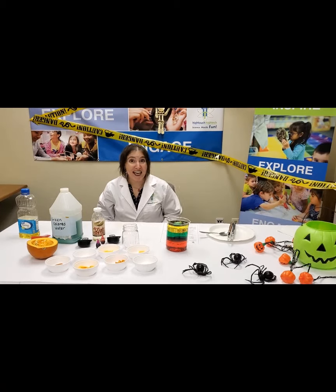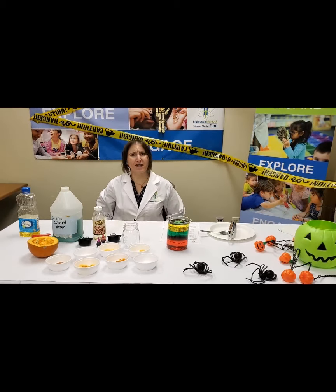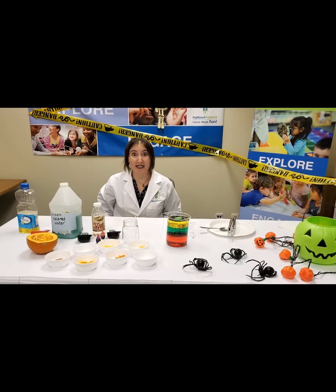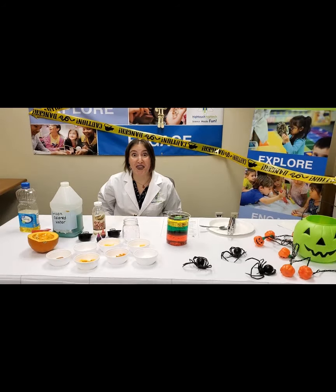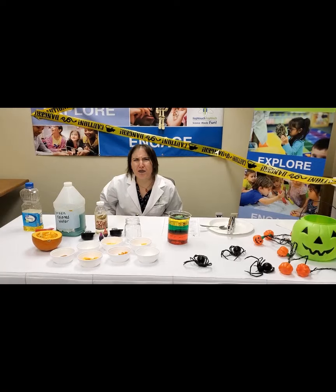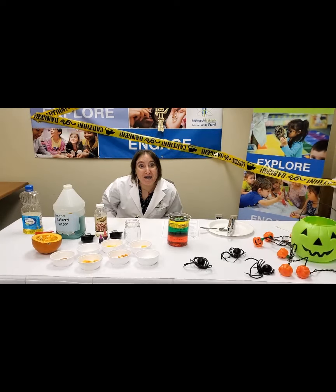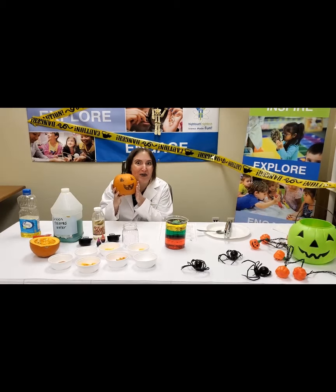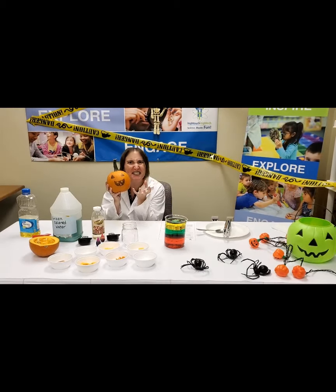Hi science friends! This is Narwhal Nina for High Touch High Tech. This is our experiment of the month. What month? Spooky month! Happy Halloween! Today we're doing pumpkin science.